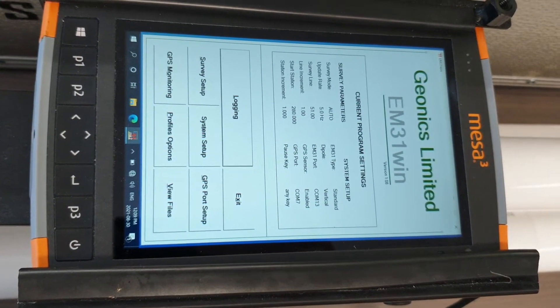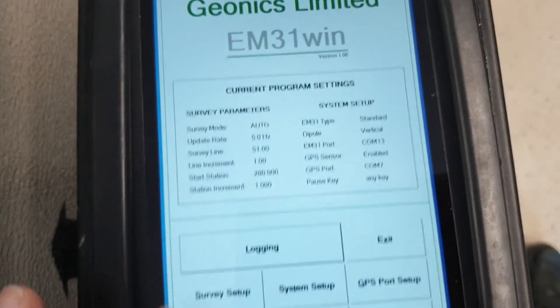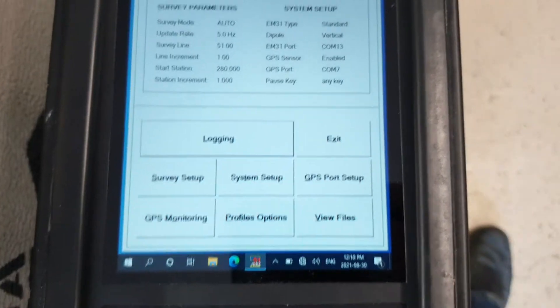Apologies for the phone orientation on this video. There are a couple of parameters you can change here. Normally, when we ship someone's rental equipment, we've pre-configured everything, so everything should be good to go out of the box.